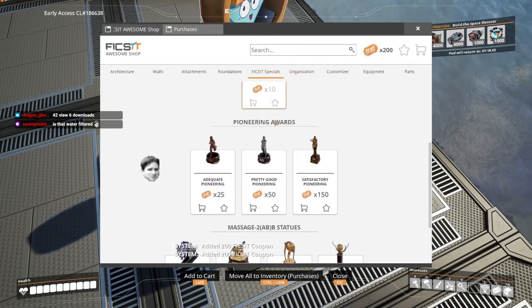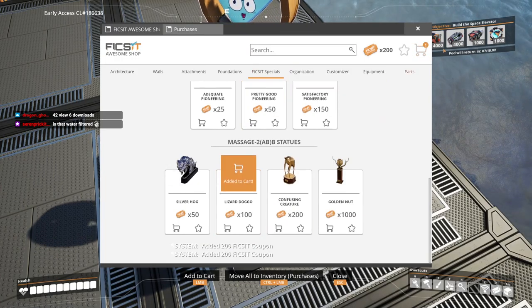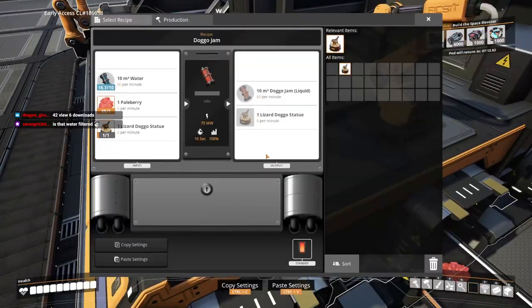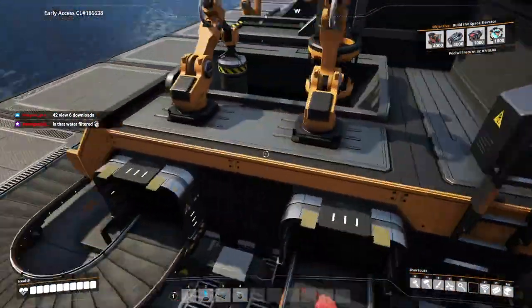Where is it? Fix-It Specials? There it is. Oh, it's a hundred tickets. Dang. Is that water filtered? Oh, it will be soon.